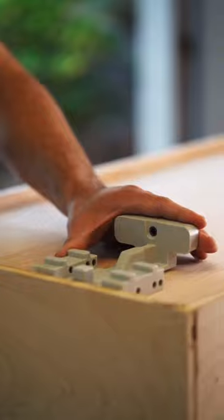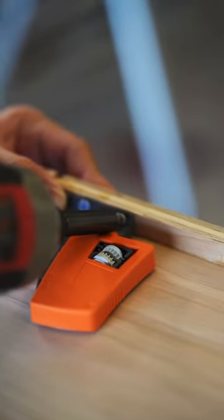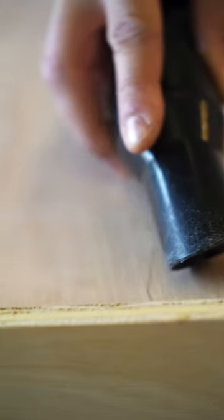This is how we installed Blum Undermount Drawer Slides. We started by drilling holes and installing locking devices on the front underside of the drawer. We then drilled holes for the rear hooks of the slides and cleaned up a little bit.